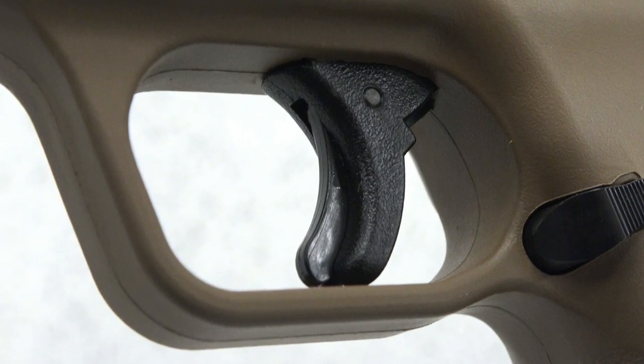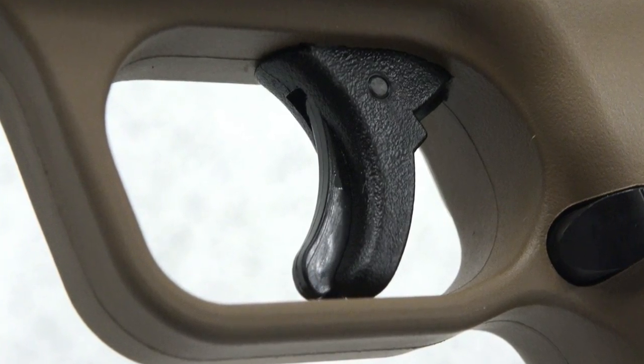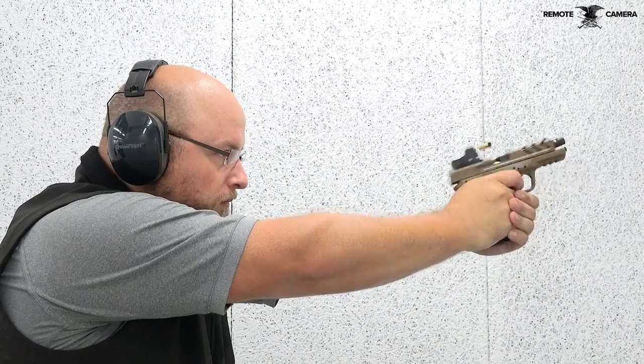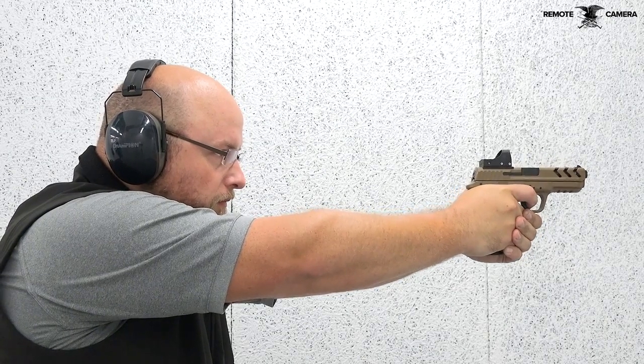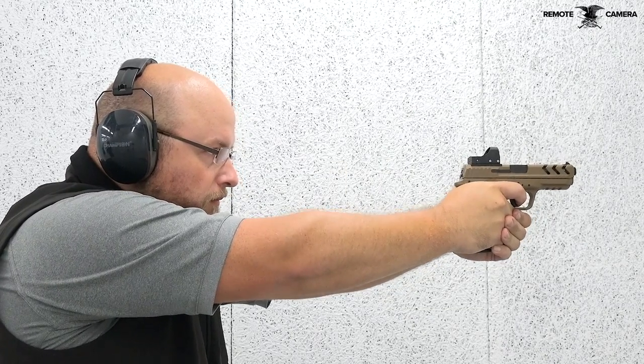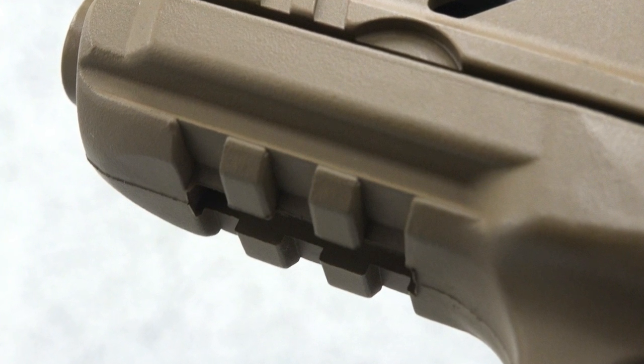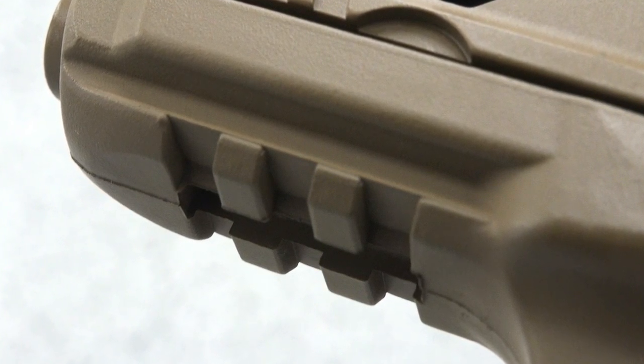A squared-off trigger guard houses an unmistakably Glock-style polymer trigger with an integrated blade safety. Like other safe-action type trigger poles, the trigger's take-up is gritty but eventually smooths into a nice 4.5-pound break. For accessories, a molded-in Picatinny rail section resides just forward of the gun's undercut trigger guard.